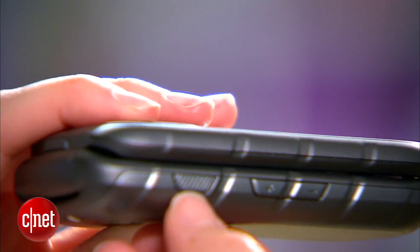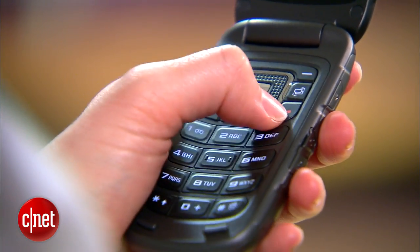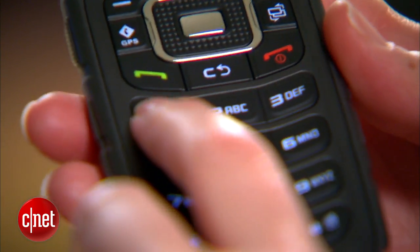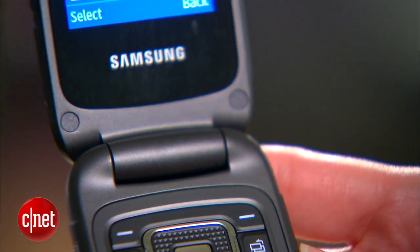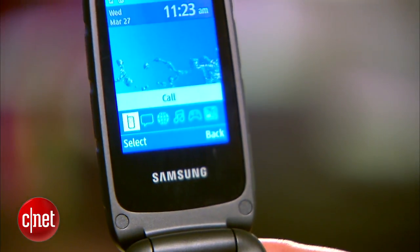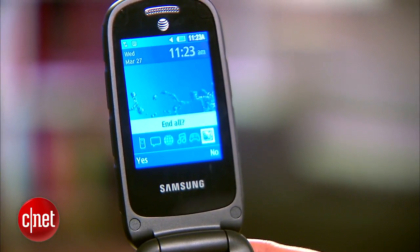It's got AT&T's enhanced push to talk. The buttons are large and responsive, they're spaced out, so you could theoretically use a gloved hand and still operate the phone pretty well. There are some shortcuts that pull up GPS and a menu that goes through certain shortcuts like your music player, games, and your browser.